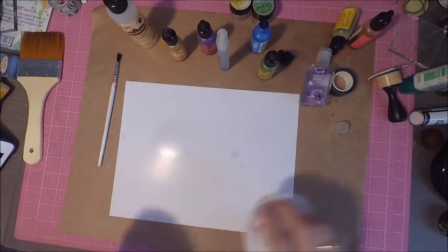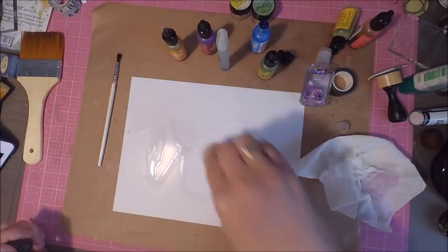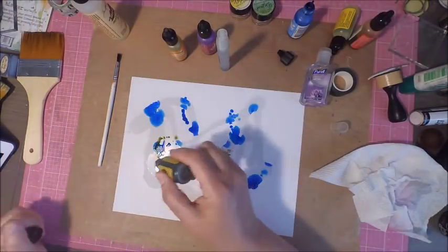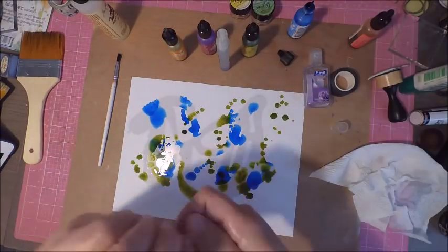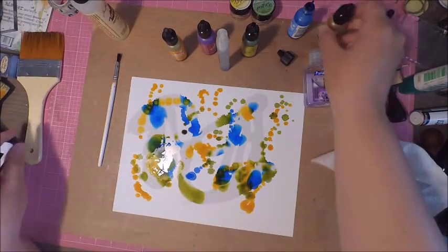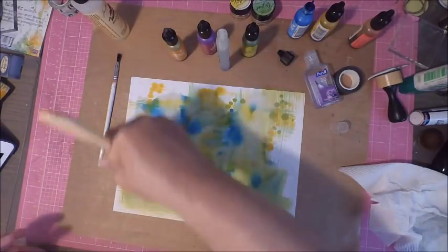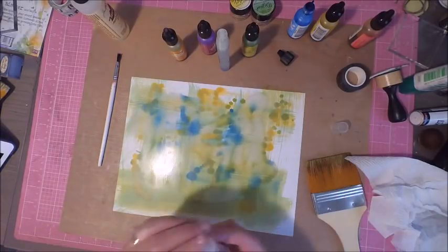The first thing I did was take one of my little Ranger spritzers and fill it up with the alcohol from the drugstore, so I can use some spritzing and see what reactions I get. I got an 8x10 piece of glossy paper, added alcohol blending solution, and then added some drops of alcohol ink.